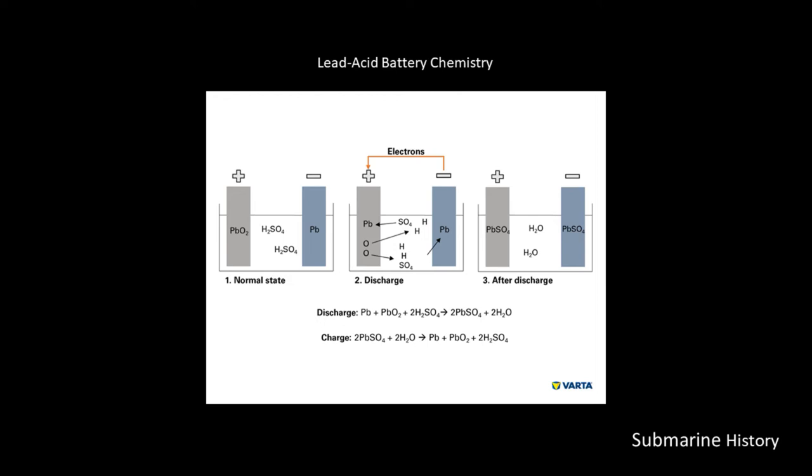On the right, the negative terminal is a lead plate. In between the two plates, we have this electrolyte consisting of sulfuric acid and pure water. Looking at the middle illustration — number two, discharge — as we close the circuit and draw power from the cell, we are moving electrons from the negative terminal to the positive terminal.